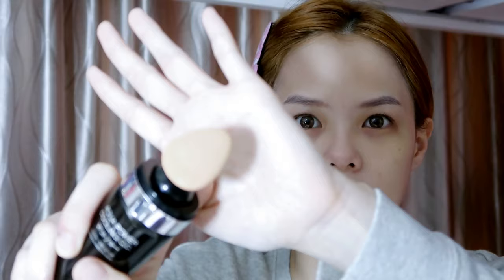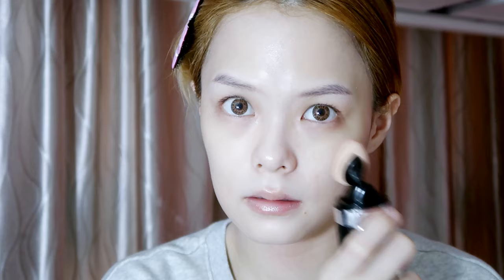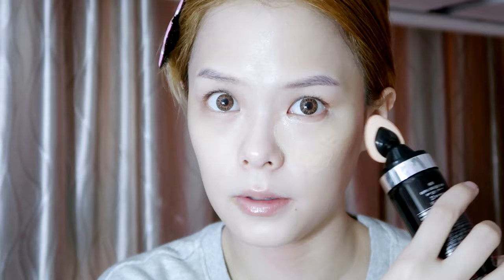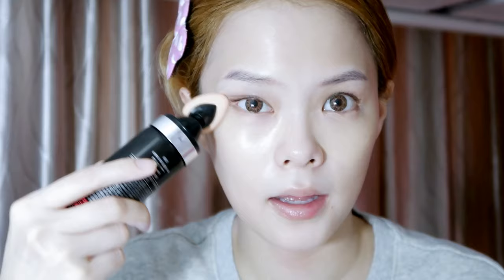After that, it's a new product I've been trying — the Hera Aqua Power Cooling CC SPF 50. It's pretty cool because you palm it and there's stuff coming out from it, a very cooling effect. It's like a CC cream. I'll apply it under my eyes for the dark eye rings — since there's a cooling effect, I feel like it will help give my under eyes a massage.